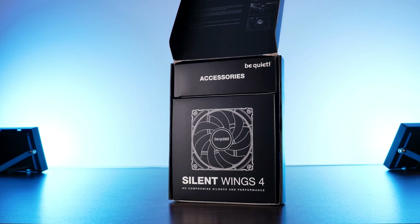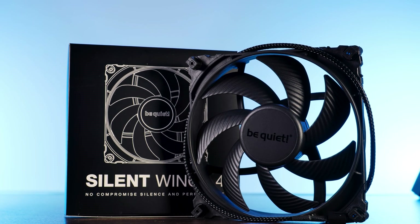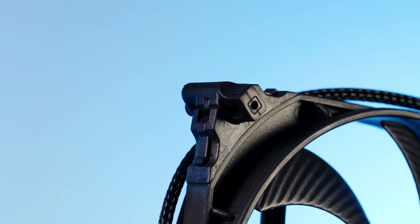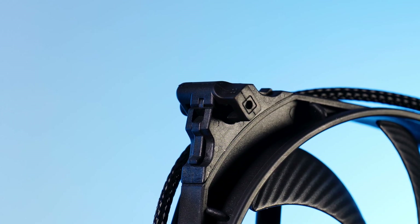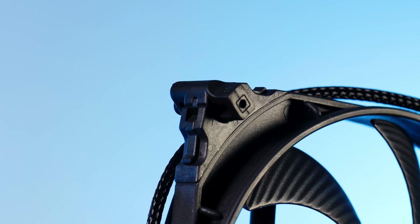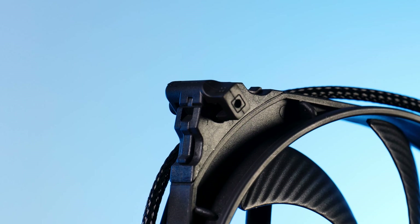Inside is the new Silent Wing 4 140mm in its beautiful matte black finish. By default, a normal Silent Wing non-Pro model will come with the pushpin mounting corners pre-installed. And as the pre-release information showed us before, removing them is a heck of a lot easier compared to the Silent Wing 3.